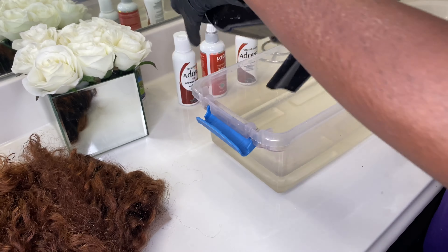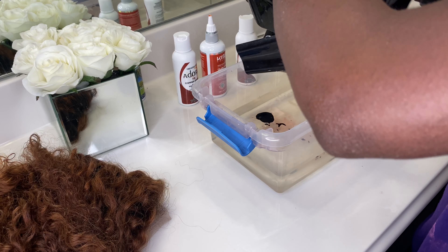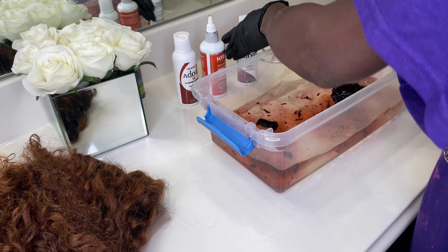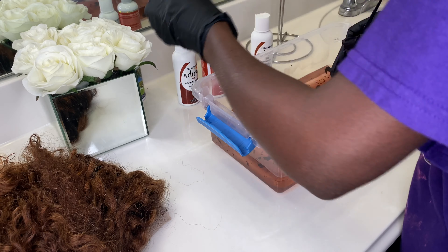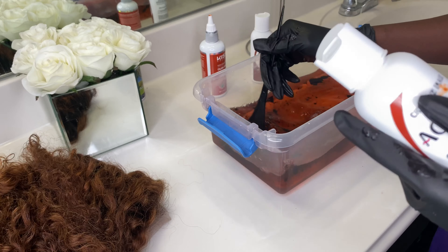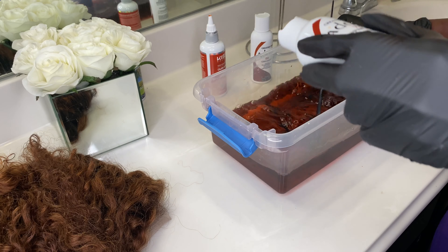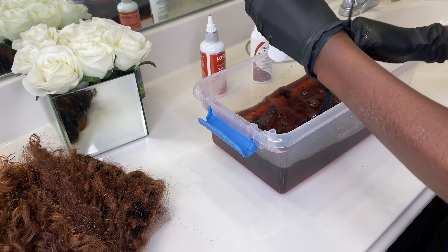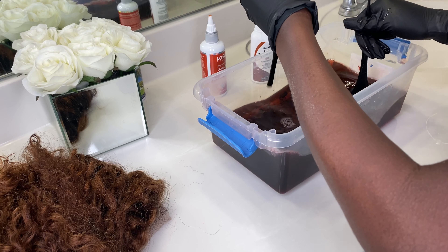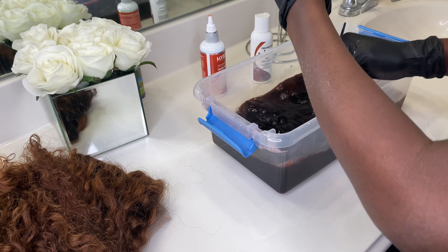Fast forward, we're going to do the watercolor method. I don't know why I called it that since we already bleached it, but it's going to work out. I used the Cajun Spice and the copper color — I'm going to leave everything down below in the description box. I used half a bottle of this and half a bottle of the Kiss dye.